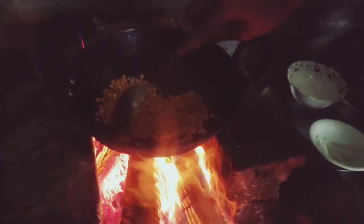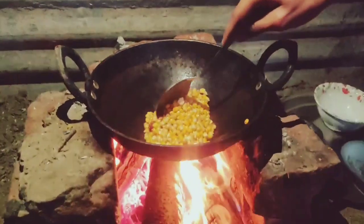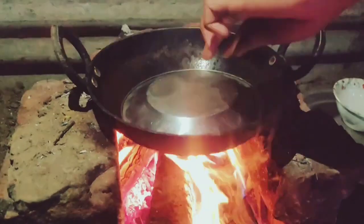Now the process is going to make popcorn. So chef, you will tell us how many minutes this popcorn will be ready? For 3 to 4 minutes. So you have put the ingredients in — what you will do is cover it.